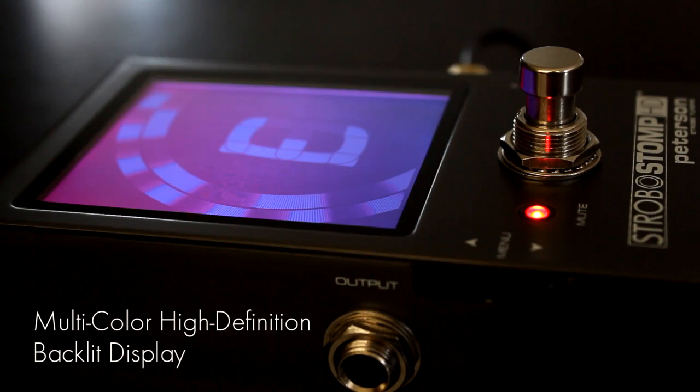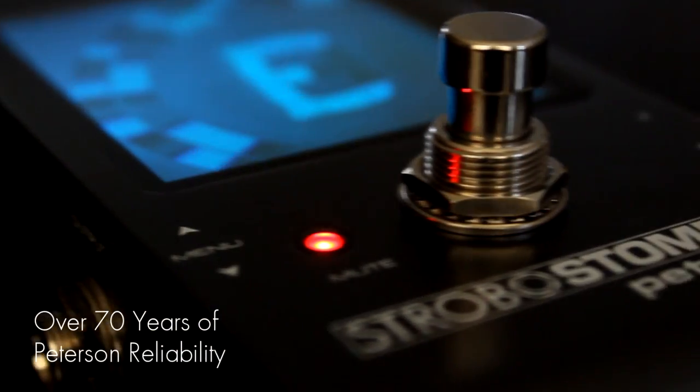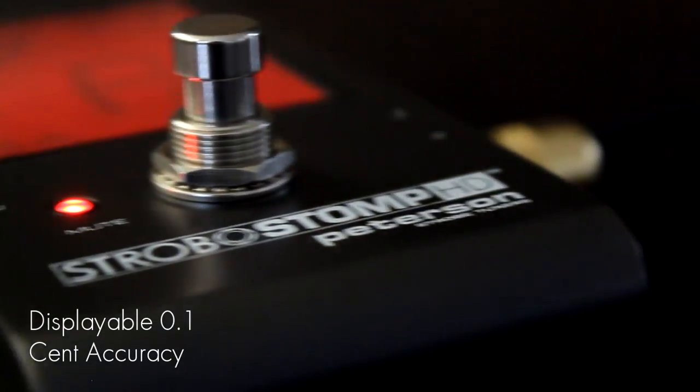Introducing the Strobo Stomp HD, with our largest yet beautiful multi-color high-definition display, switchable true bypass or buffered bypass output, and 70 years worth of proven Peterson reliability and displayable 0.1 cent accuracy.